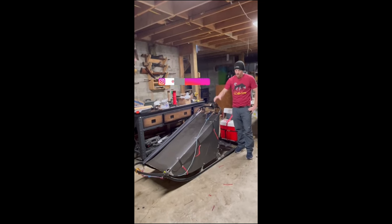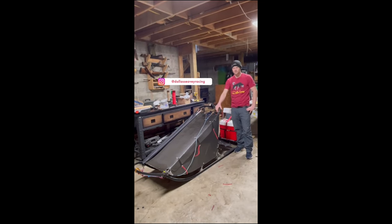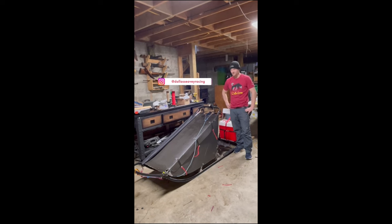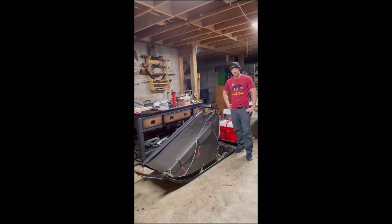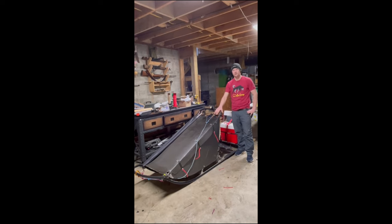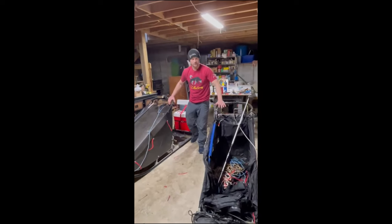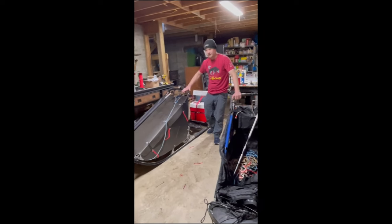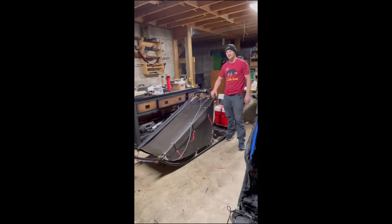I just got done building my brand new sled for Iditarod 2024. Spent about the last two weeks tinkering on this thing and just got it done, which is just in time. We got vet checks later today and then I've got to send this out. I'm actually going to send it to McGrath. I'm going to take one of my old trusty beaters to get through the burn and the Delzell Gorge, and then in McGrath I'm planning to switch to this new light, fast, speedy sled.